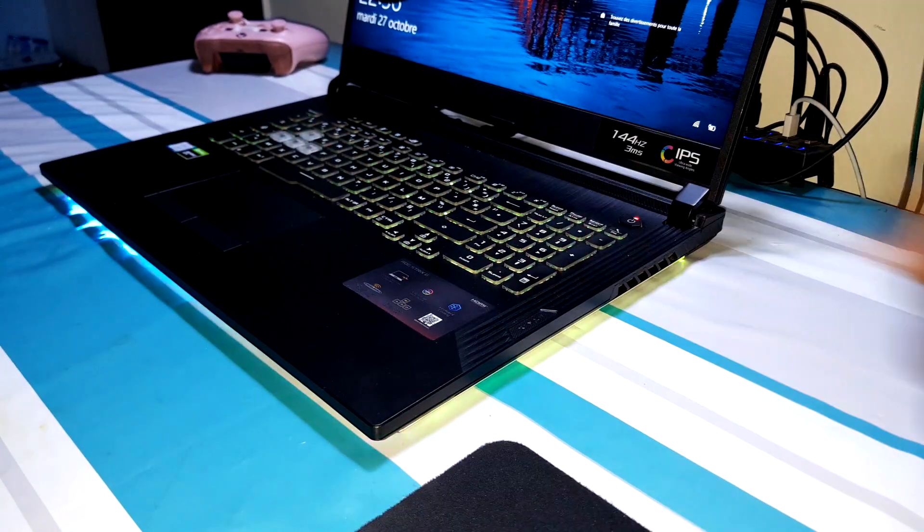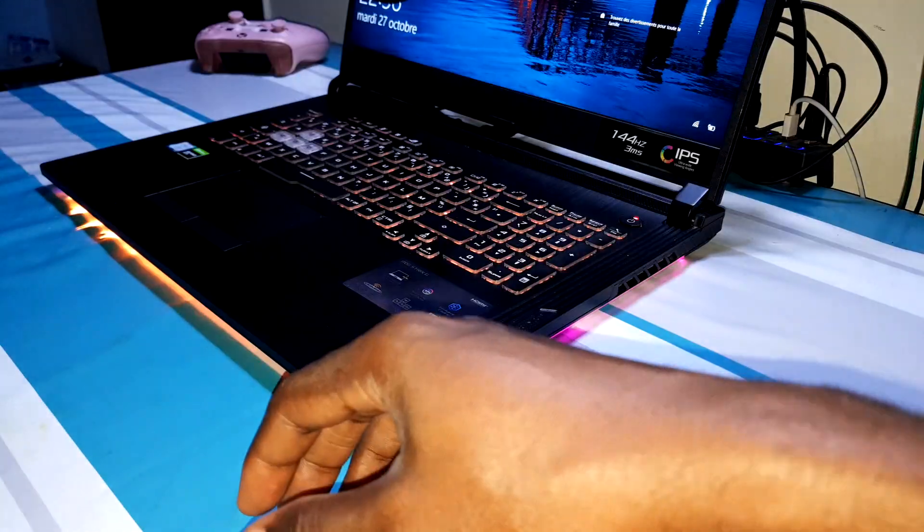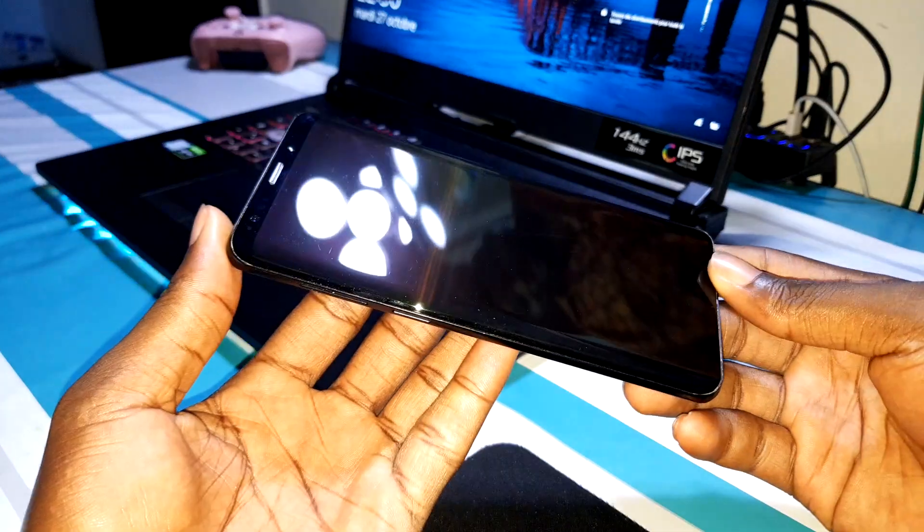Ladies and gentlemen, good morning and welcome. Don't forget to like, subscribe, and share. Today I will receive a beautiful new update — the new October update for my Samsung Galaxy S9 Plus.